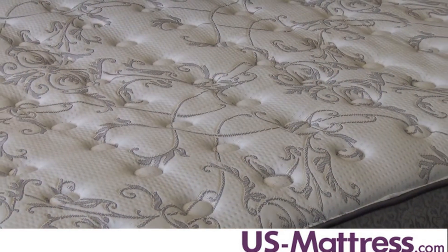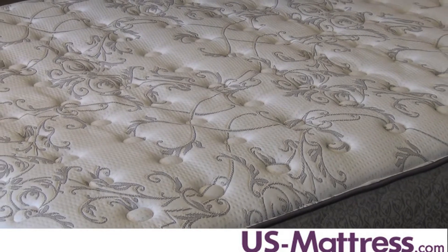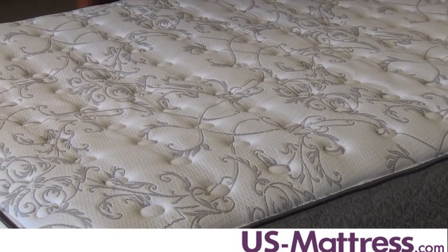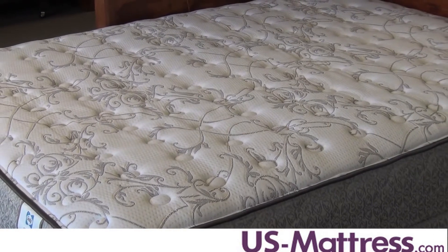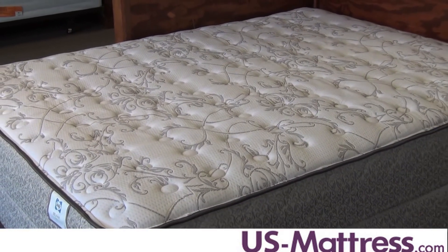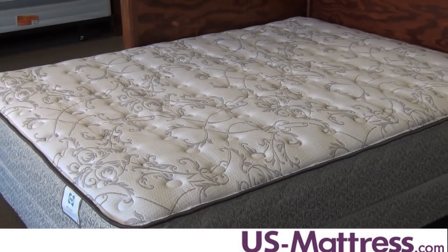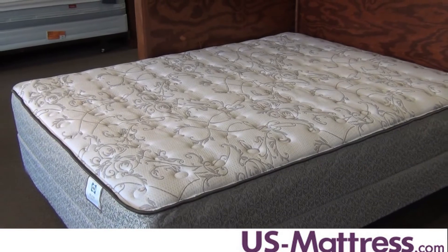This mattress you're probably going to get about 5 to 6 years out of, and it does have a 10-year warranty. What separates the Belfair from the Kailua is the fact that the Belfair has an additional half an inch of memory foam added into the mattress, which is going to help reduce pressure points in your hips and shoulders, and also help the mattress withhold its comfort life a little bit longer.